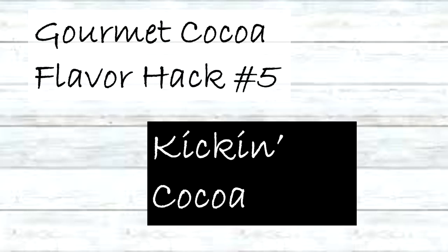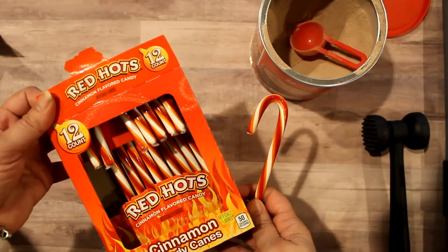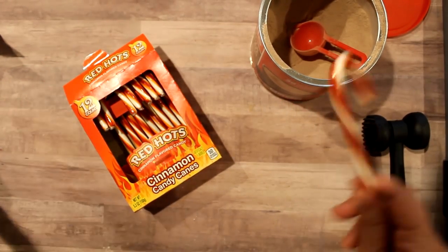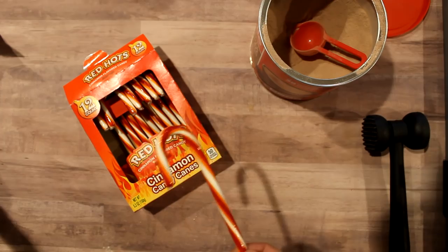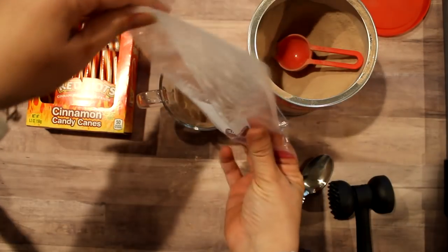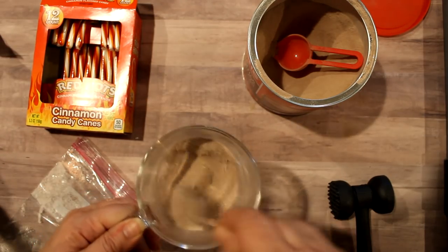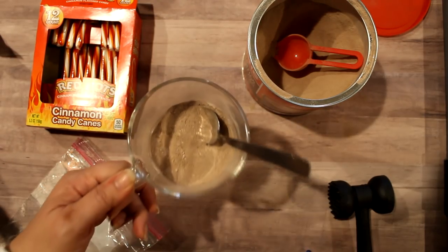If you like hot and spicy then you're gonna like this kicking cocoa. Surprise — we have another candy cane. Do the same thing, mix it up, and you have yourself a nice hot and spicy cocoa.